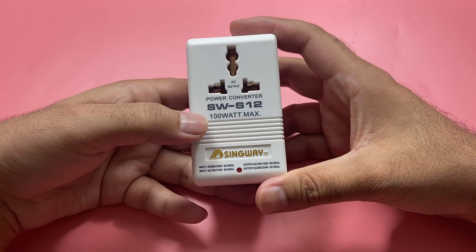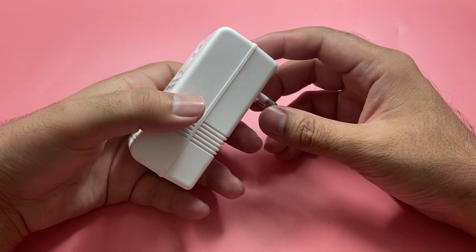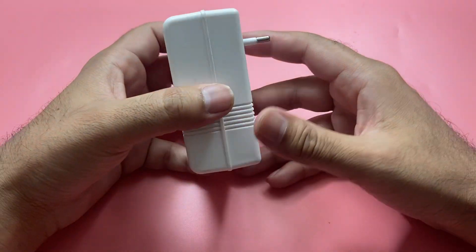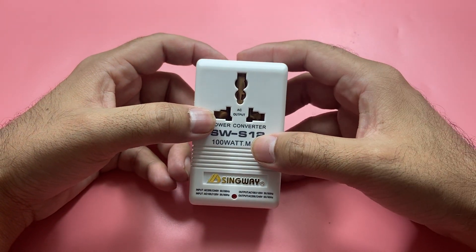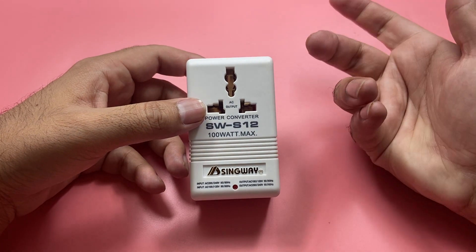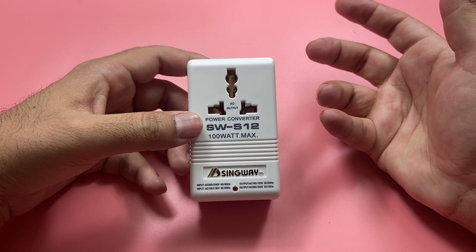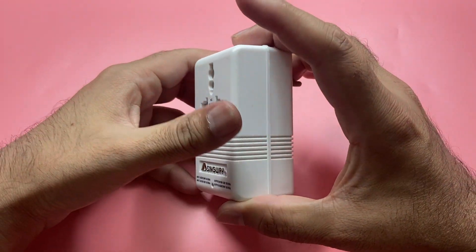Check out this sine wave voltage converter. You may ask why does one need a voltage converter? The reason is, for example, if you receive an accessory that is not from your country and operates on a different voltage level than your country's voltage input, then you may need this kind of voltage converter.